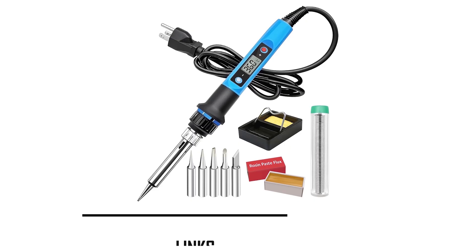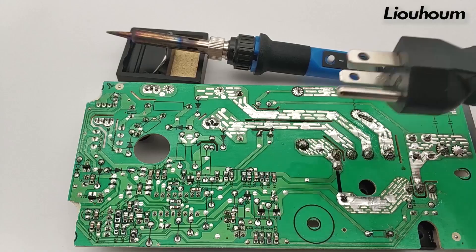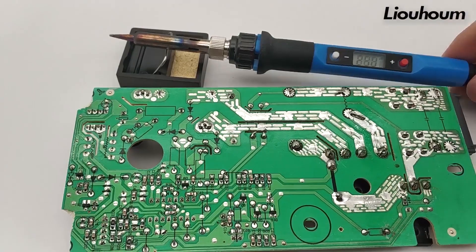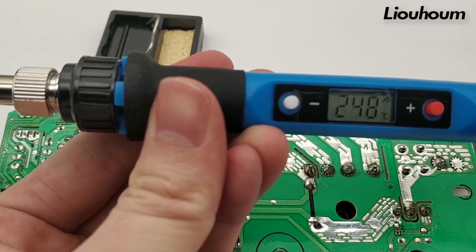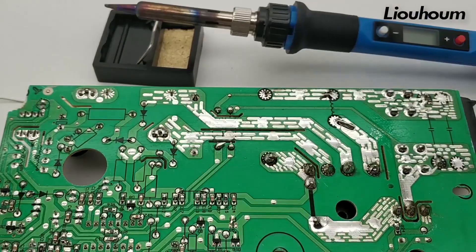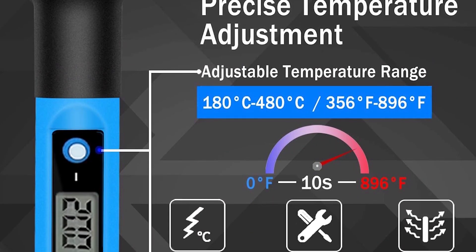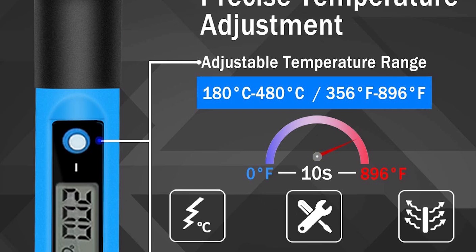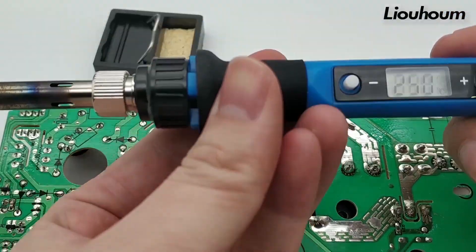The Liuhome 80W LCD Soldering Iron stands out with its ultra-fast heating in just 10 seconds and smart features, including auto-sleep mode after five minutes of inactivity and temperature memory. The adjustable range of 180 to 480 degrees Celsius (356 to 896 degrees Fahrenheit) and clear LCD display ensure precise control.